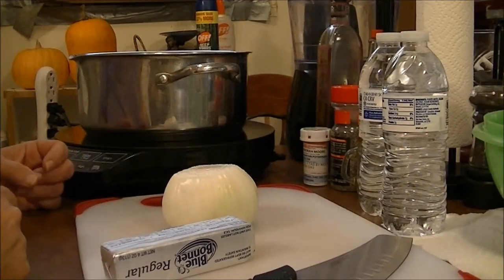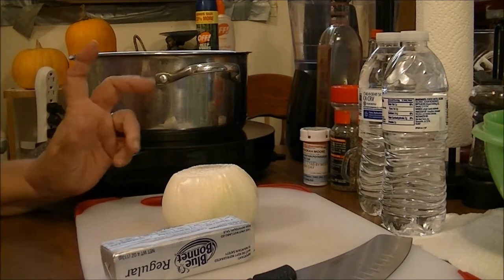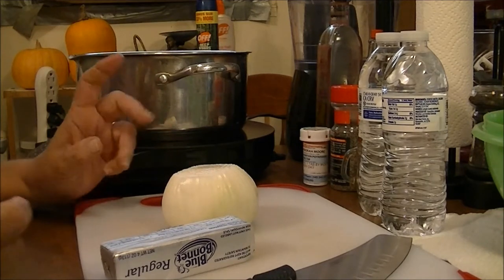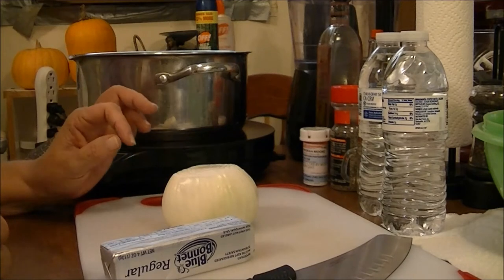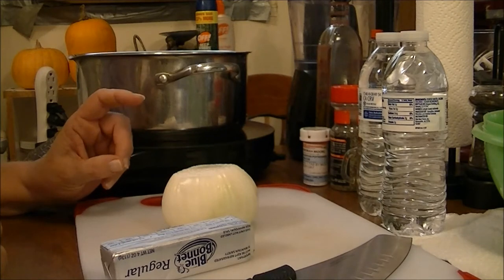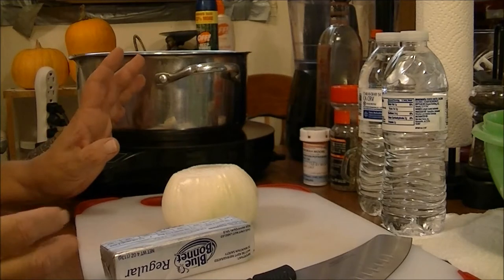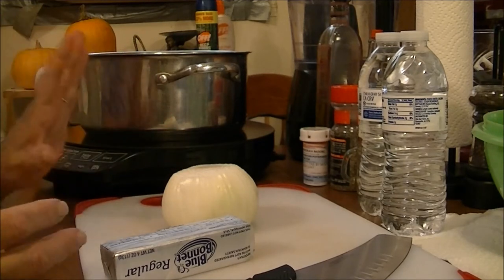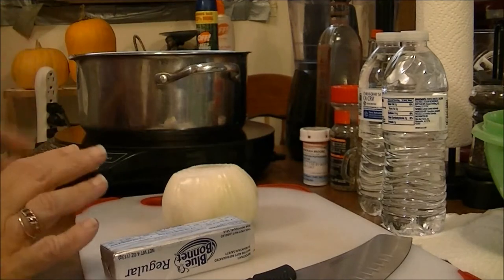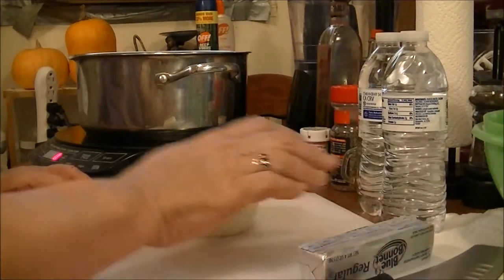Hi, this is Debbie with the food prepping channel. Today I'm going to make something I've never made before — chicken pot pie. Usually you'd use pie crust, but I'm going to try it with puff pastry because I don't have any pie shells. I'm going to use the puff pastry and see what that does for it.